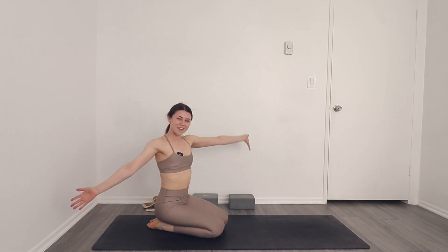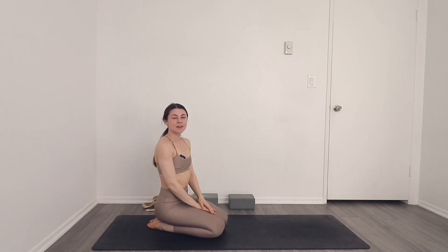And that is it for your warm-up. Now you're ready to stretch, you're ready to work out. Thank you for joining me for this — I'll see you in the next one.